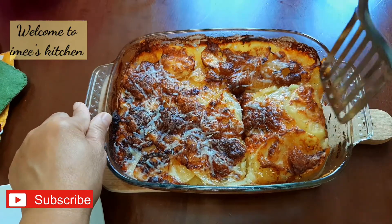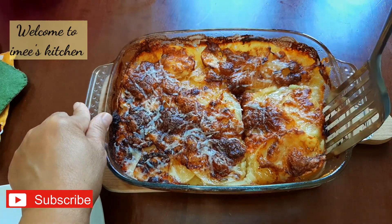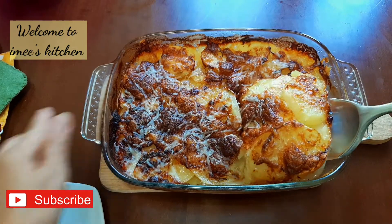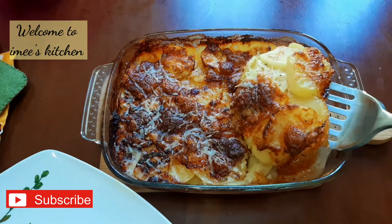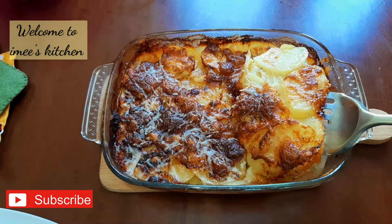You may drizzle the surface with a little parmesan cheese if you like.